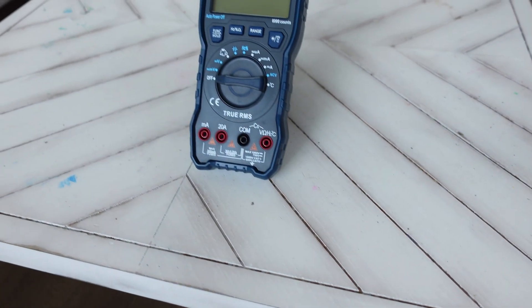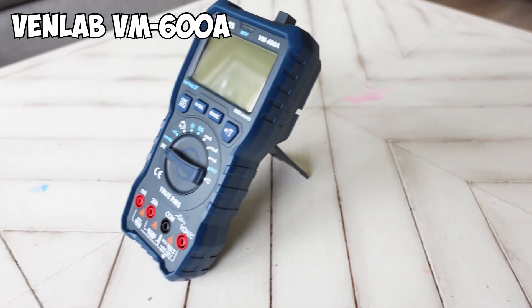Shh, don't tell anyone — I think I may have found the best multimeter, and if you don't believe me, let's take a look and you can decide for yourself. Hey everyone, welcome back to the channel; if it's your first time here, welcome, and if you're a longtime subscriber, welcome back. Today I have something I'm so excited about and had to make a video to show you guys. In this box could possibly be a hidden gem in the electrical DIY landscape — the Venlab 600A. In my opinion, this is a must-have tool for any DIY enthusiast or electrician.